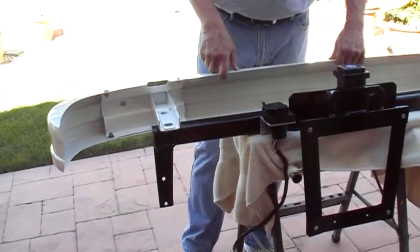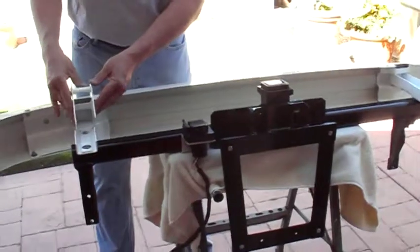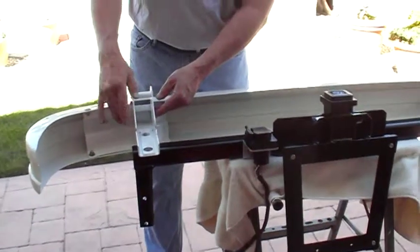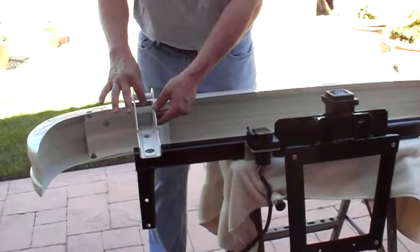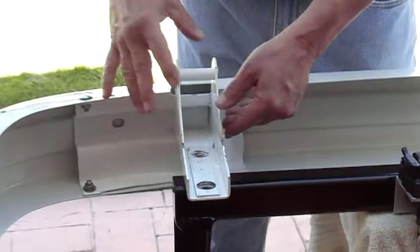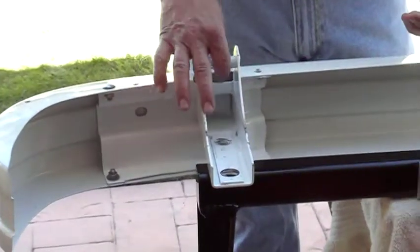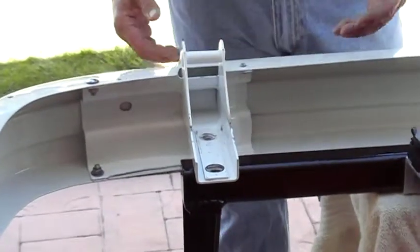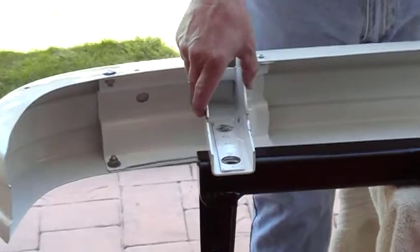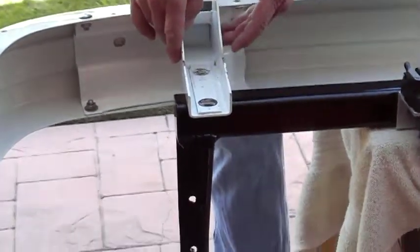The first thing you have to do with your bumper is the factory puts this little tow piece on it. Like if you ever needed to pull or tow somebody or something — I'm not really sure what you'd ever do with it — but anyway, they've got this little piece that comes off the factory bumper bracket here.